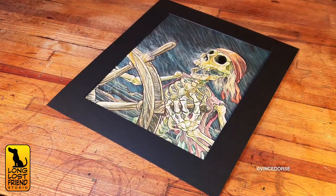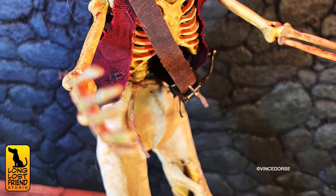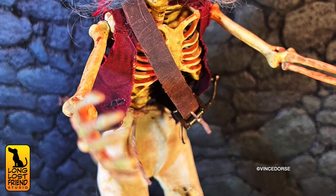Speaking of skeleton pirates, as we often do — this is the helmsman watercolor we did a little while ago that started this whole thing off. And here's the skeleton we modified to look like the watercolor.